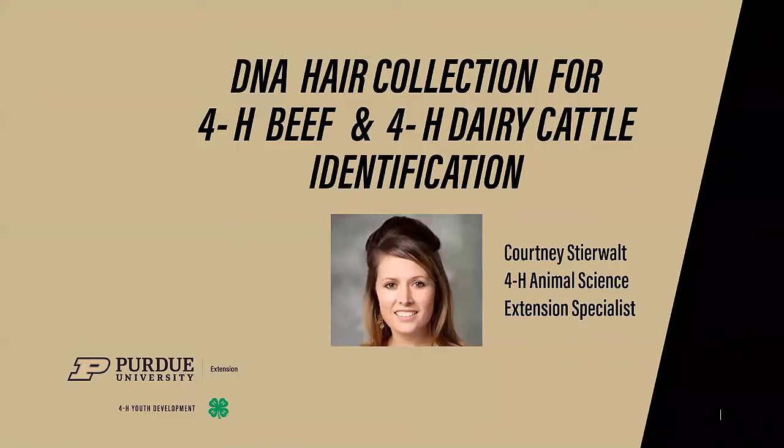Hello, I'm Courtney Searwalt, Indiana 4-H Animal Science Extension Specialist. The following video should be utilized for the collection of DNA for your 4-H beef and 4-H dairy cattle that you're planning to exhibit at the Indiana State Fair.